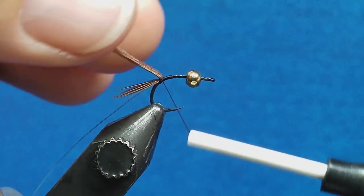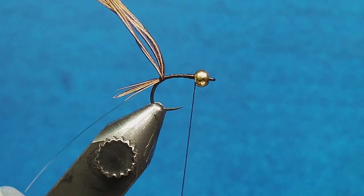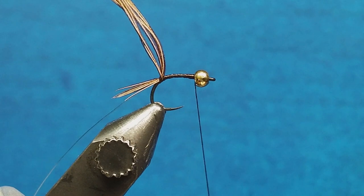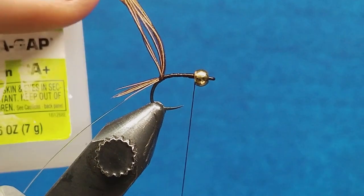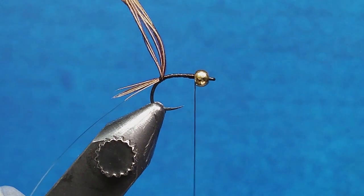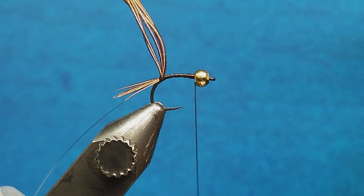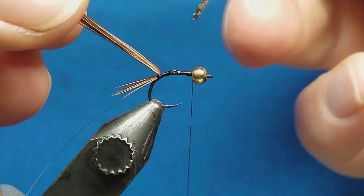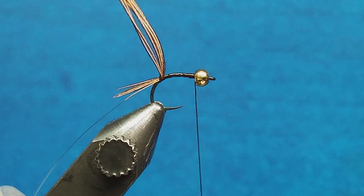Take the thread and turn it to just behind the bead. I'm a huge stickler on durability, so before I start to wrap, I'm going to take just a little bit of Zap-a-Gap and put it on my ball pin, then touch or coat that little area where I'm going to wrap. That's going to absorb through those fibers when they come forward and really lock them down into place.